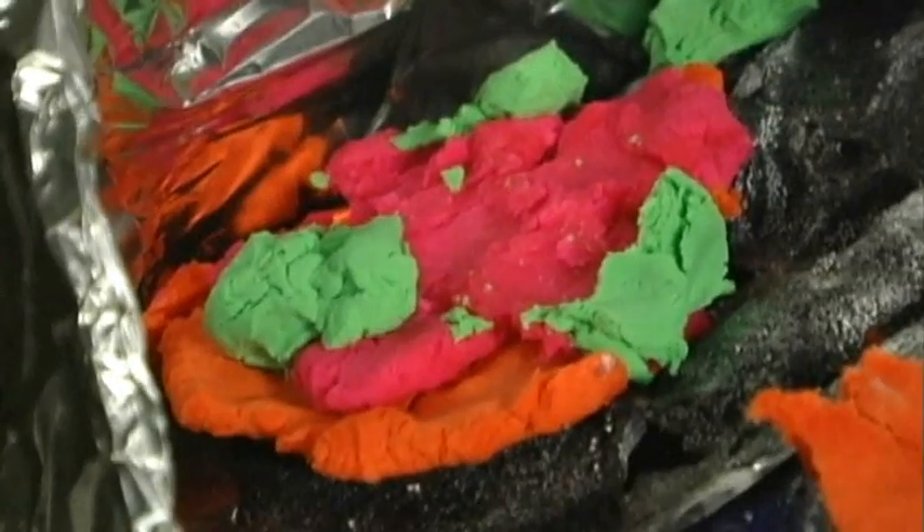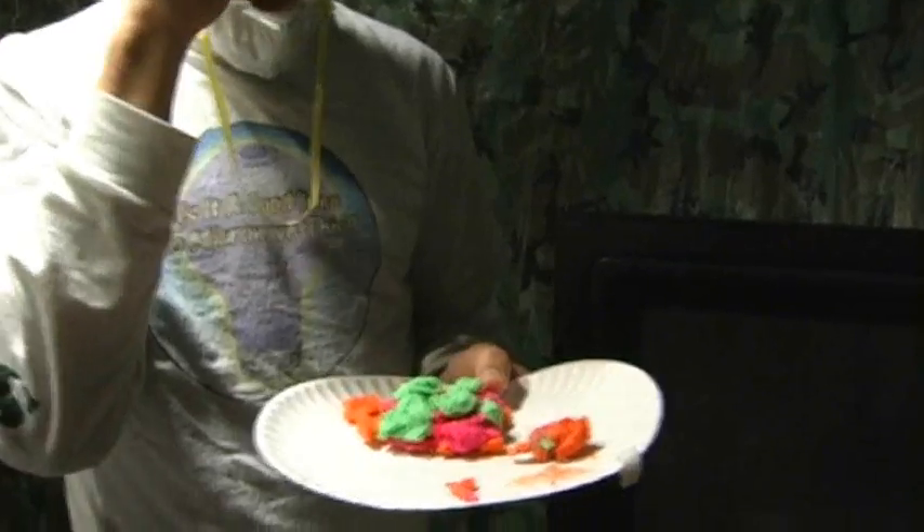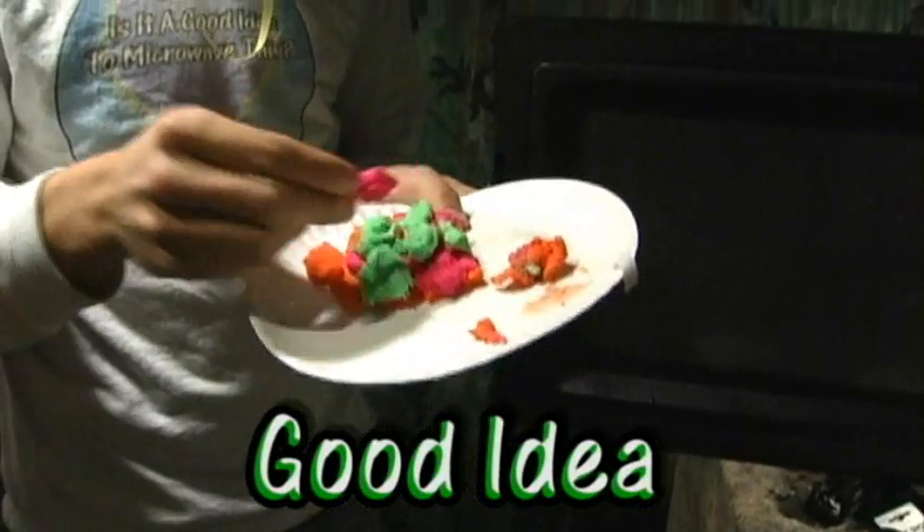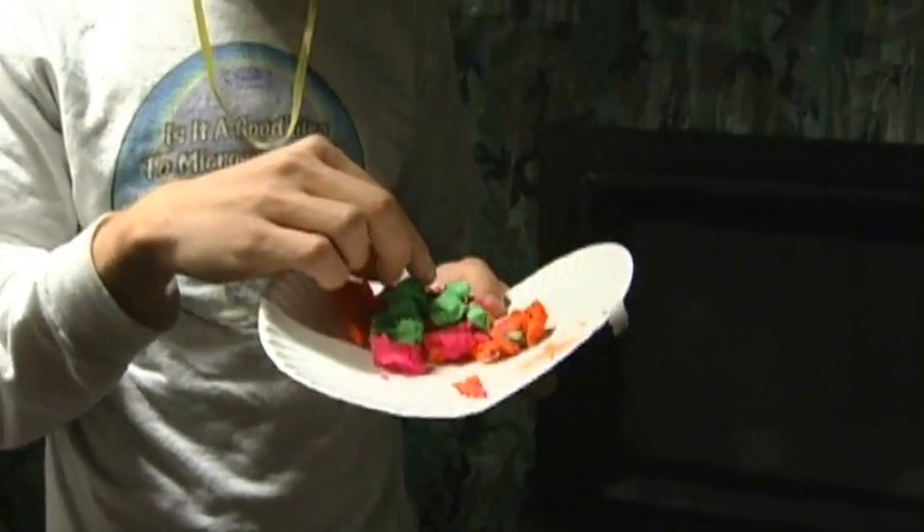So you may be wondering, is it a good idea to microwave your Play-Doh creations in the microwave? Absolutely. I thought it was a pretty cool result. I mean, if you make something and you want to save it for all time and you don't have an actual furnace, use your microwave. It's like a kiln. A kiln for lazy people. And that's about it for Is It a Good Idea to Microwave This? I'm your host, Jory Carrad.